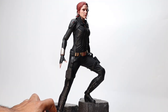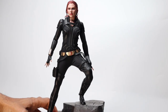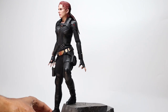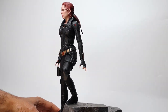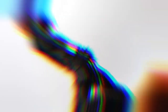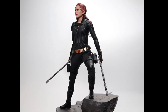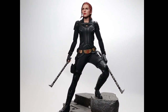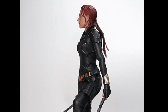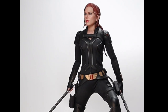We haven't even touched the upper body yet but you can kind of feel that this is a statuesque kind of pose. Now we just add the batons and get this result. I straightened out the arms a bit because it made the pose more powerful.